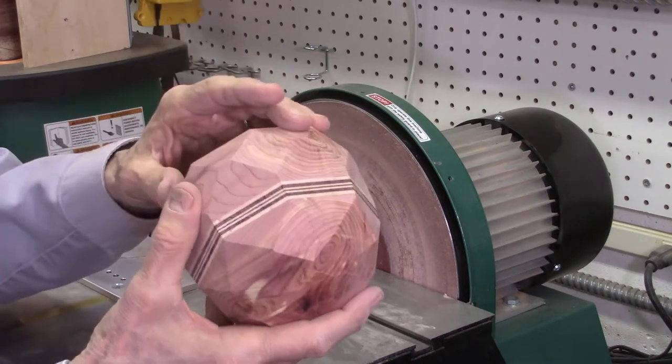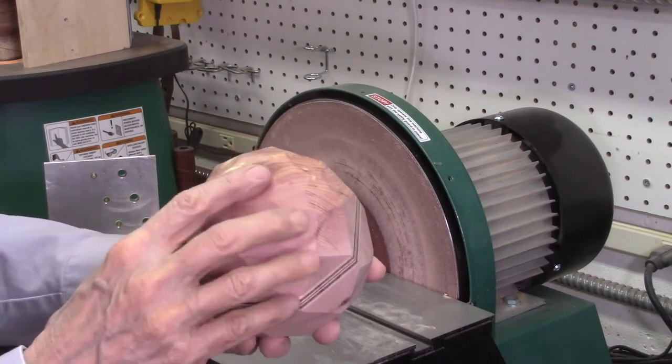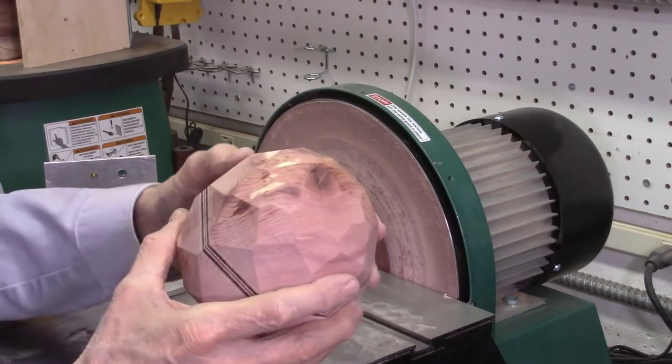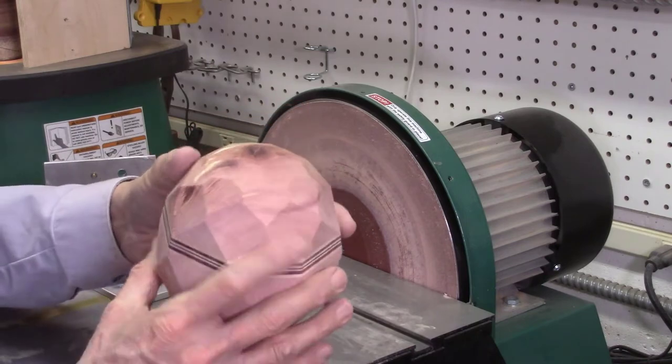The 120-degree facets have to be done by hand — they wouldn't fit on the disc sander. But all of them need hand sanding anyway. The disc sander works well for getting all the saw marks out, but it leaves quite a few burn marks.